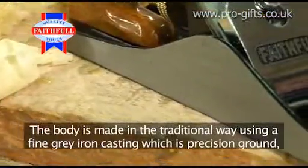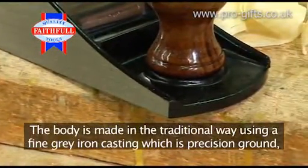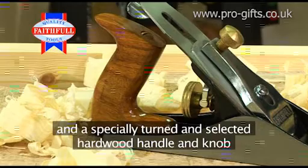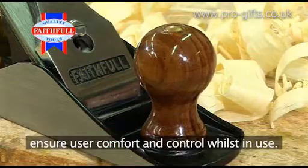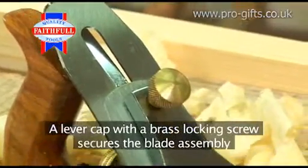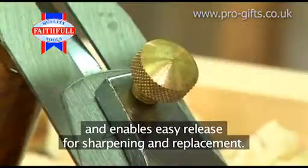The body is made in the traditional way using a fine grey iron casting, which is precision ground, and a specially turned and selected hardwood handle and knob ensure user comfort and control whilst in use. A lever cap with a brass locking screw secures the blade assembly and enables easy release for sharpening and replacement.